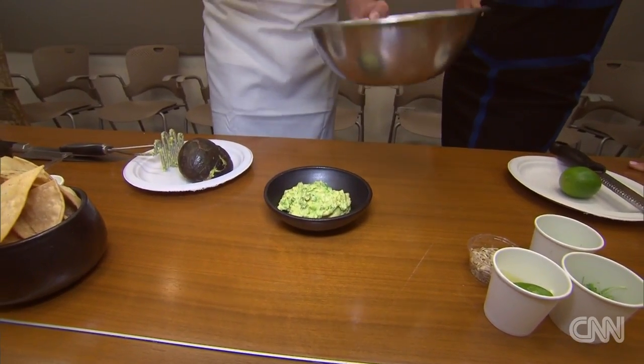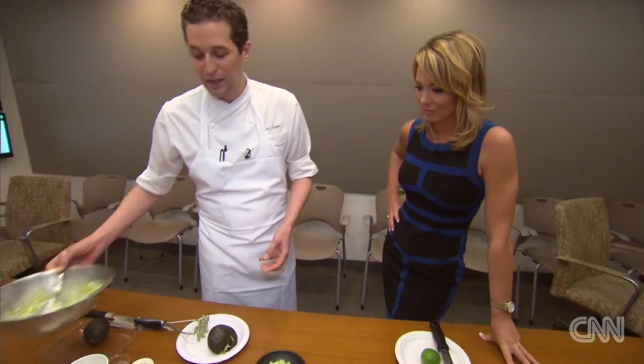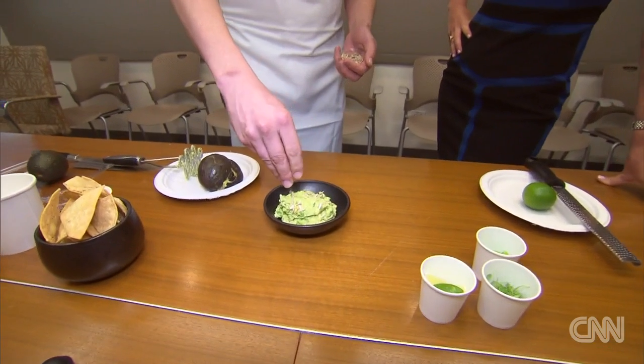What do you say to the pea haters? I mean, you know, peas aren't for everyone, but if you haven't tried it and you are against it, I would say you should probably taste it and then let me know what you think. Be open-minded. Absolutely — give peas a chance. Exactly.